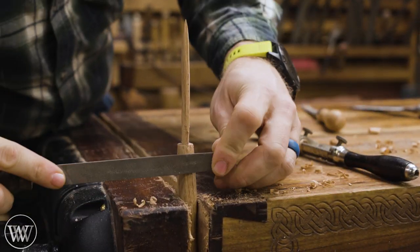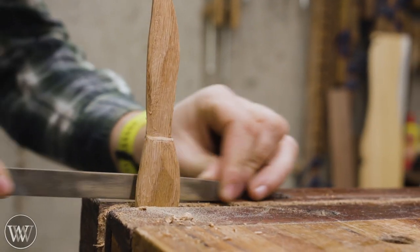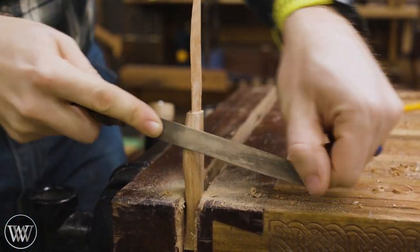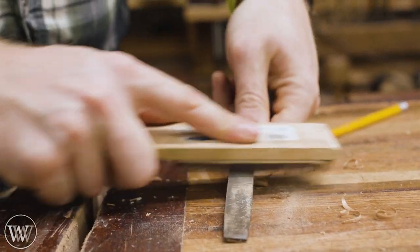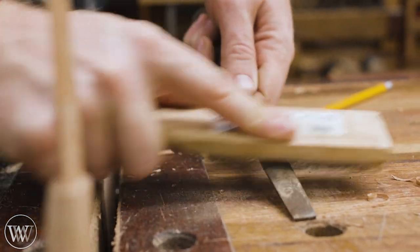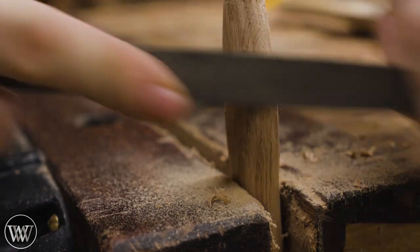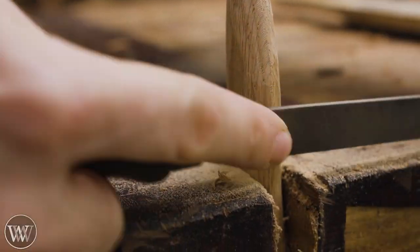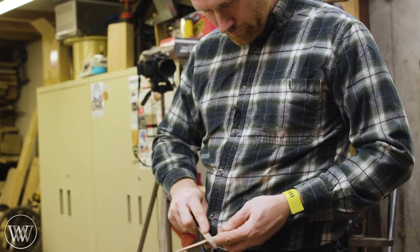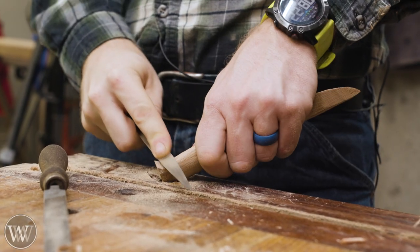After getting the rough shape, we bring in files and rasps. I use these quite a bit on most anything that has a formed shape. I'll sometimes even bring in rifflers that are smaller and more detailed for getting into corners, but for this I'm basically just going to be using a rasp. Here is a file card — this allows you to clean out the file so that it doesn't constantly get clogged up with wood, allowing it to cut a little bit sharper. I'll bring out a rasp where there's a little more work needed, but most of the time just the file, since most material was already taken off with the spokeshave.